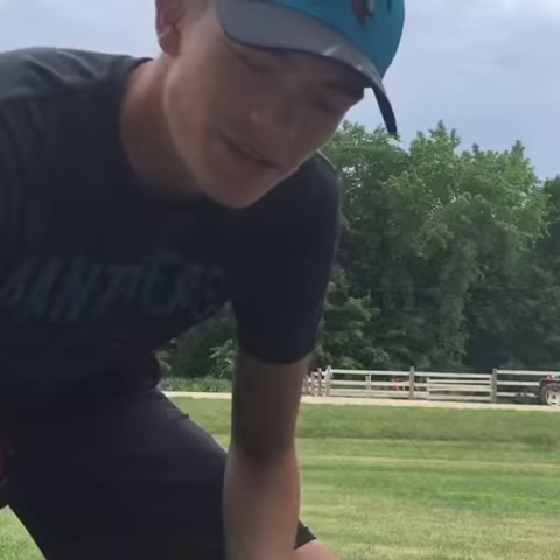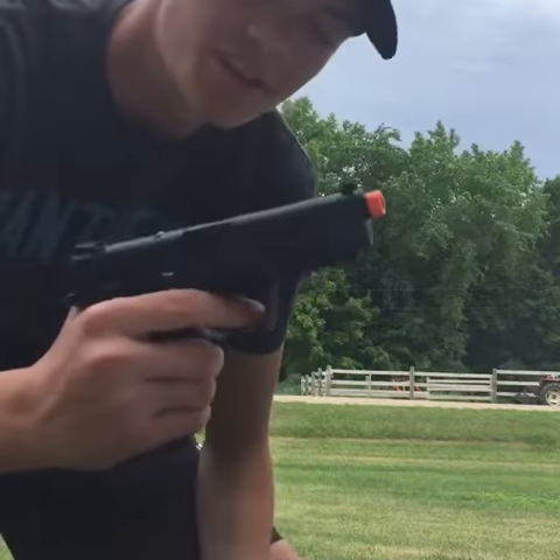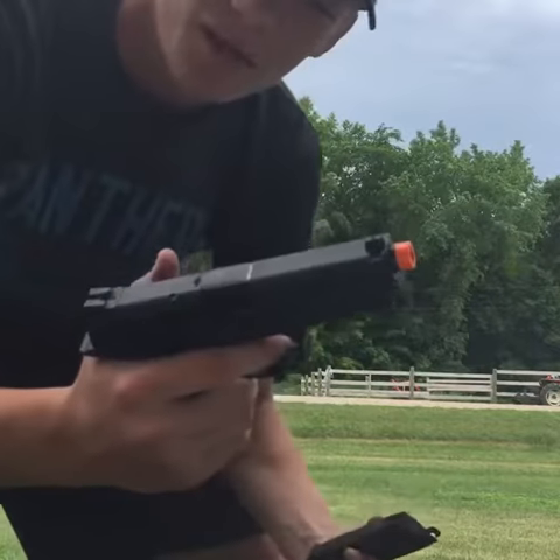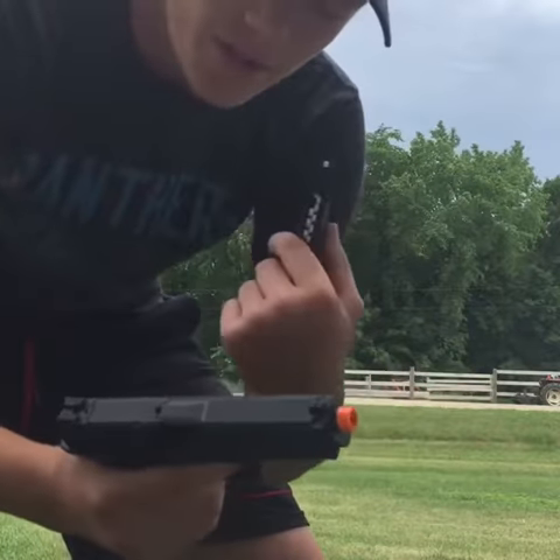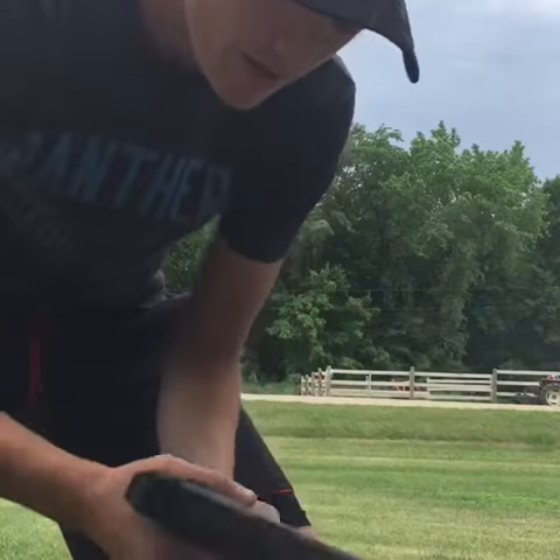Hey guys, it's Bryce here from C&B Airsoft and today I bring you a shooting test of my Smith & Wesson M&P9 that I unboxed pretty recently. It'll be 10 shots with .20 BBs and 40 feet away. Let's see how it does.